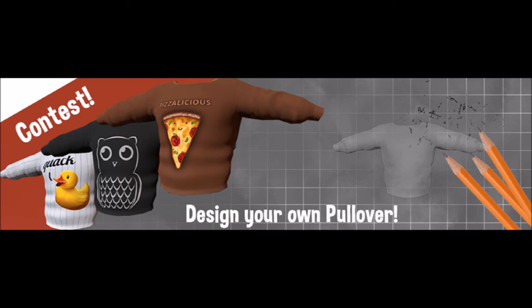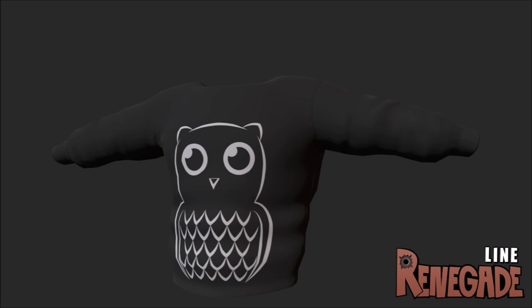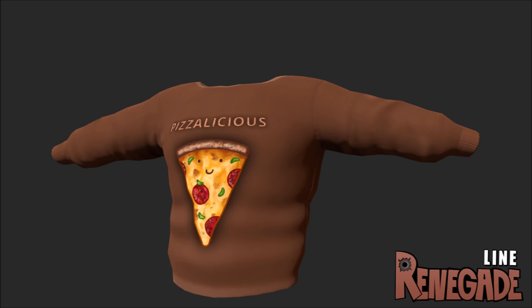We also got to see free pullovers that are already going to be in the game in some way. We have the duck shirt, which is pretty cute; the owl shirt, which would go well with the Wicked Shoulder Pet; and my favorite, the pizza shirt — and I say that because pizza is actually my favorite food. Nothing was really said about these shirts in detail though. We don't know what sides they're for, and we also don't know how we can get them — whether they'll be available for purchase in the store, alpha items, or Kickstarter donation items. Hopefully time will tell on that soon enough.